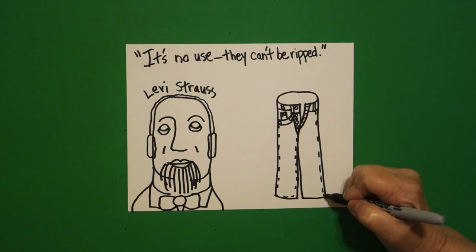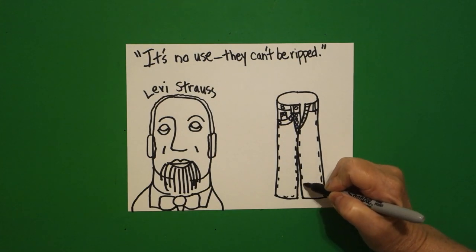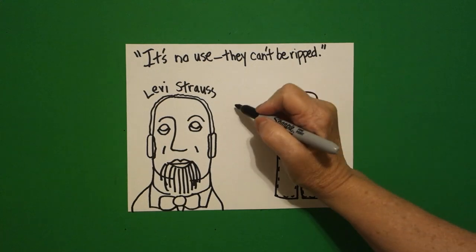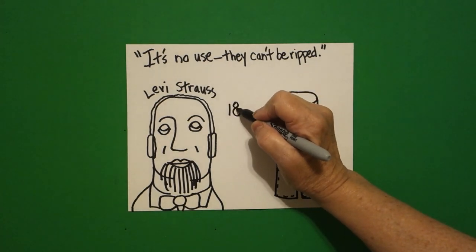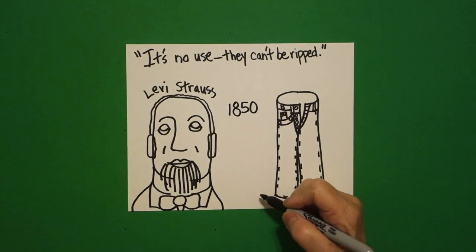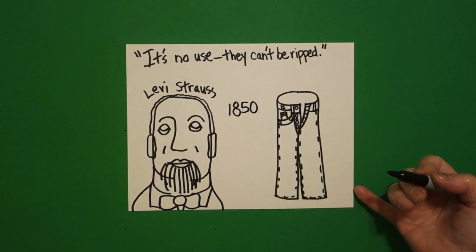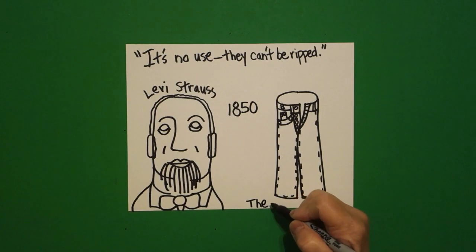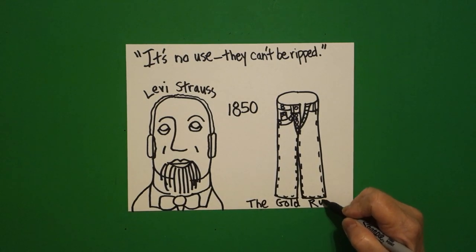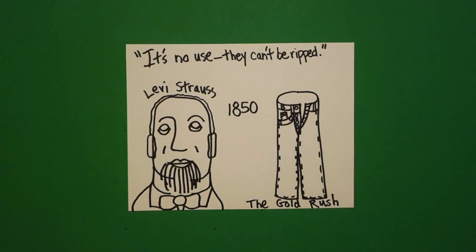Now, you have to remember that this was during the gold rush, so we're going to put 1850, even though the gold rush was the 49ers. Let's put the gold rush so you don't forget why Levi Strauss was so important.